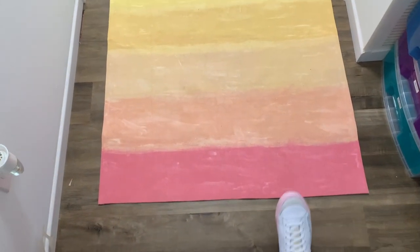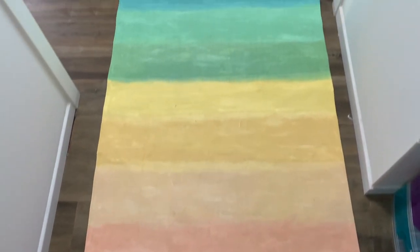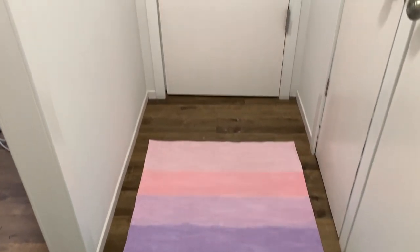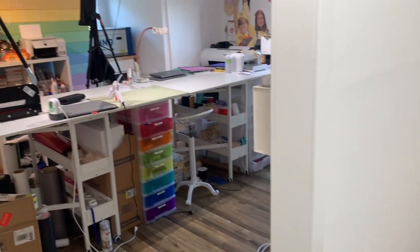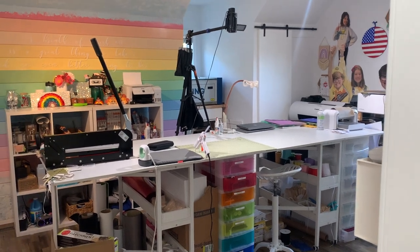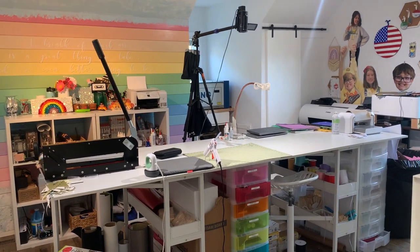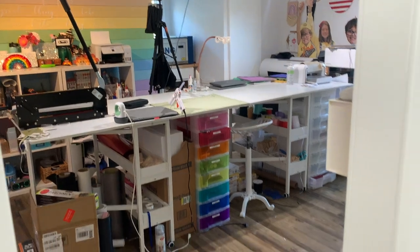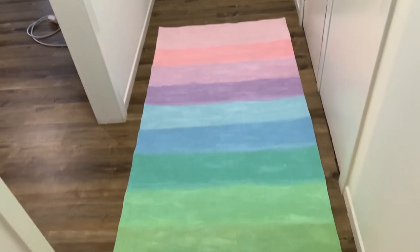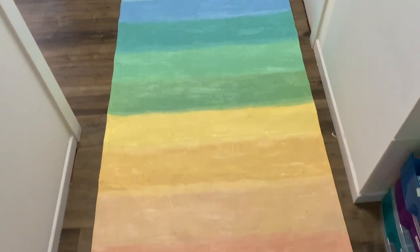And here is my finished rug — I am absolutely in love with it. This rug might not be for you, but at the end of the day I sure hope I inspired you to make and craft. It's always something cool when you can say 'yeah, I made that,' and I sure hope you get that feeling too, because it brings me so much joy. Alright y'all, I sure hope I inspired you to craft, and I will see you later.